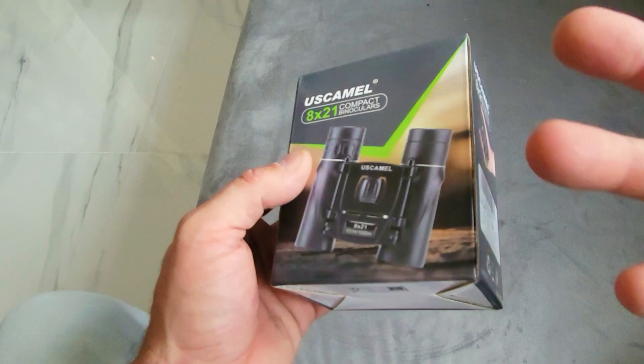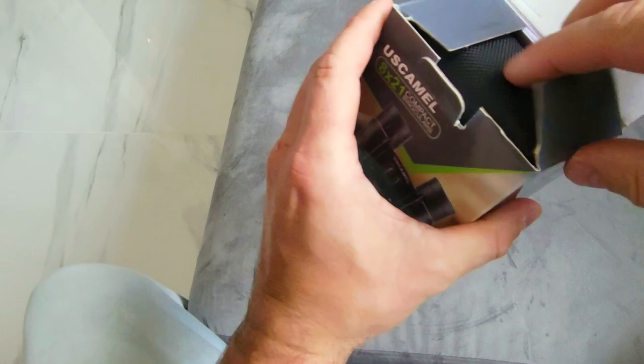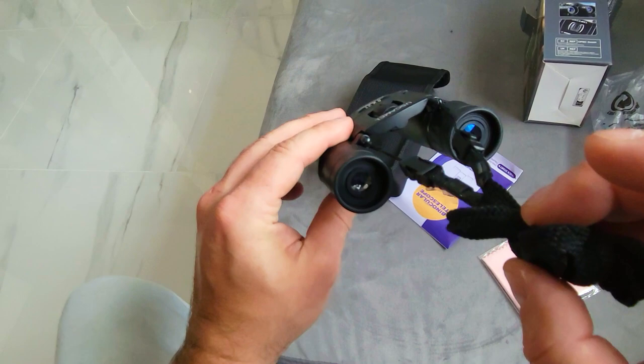These are not digital, they don't record anything. These are just nice portable binoculars that you can take with you on a trip. There is a strap provided with this as well that you can remove very easily by just pressing this and it will come off. This is just to make it easy for you to hang around your neck.